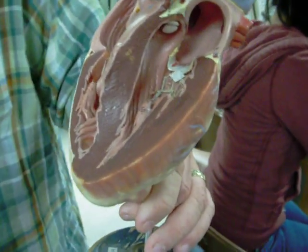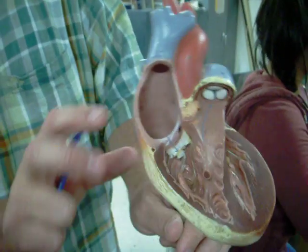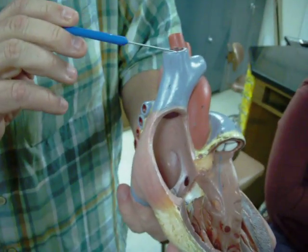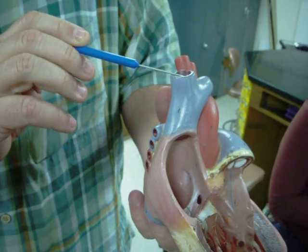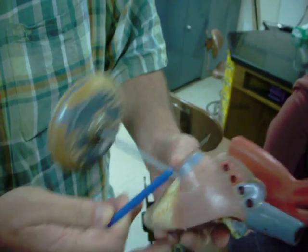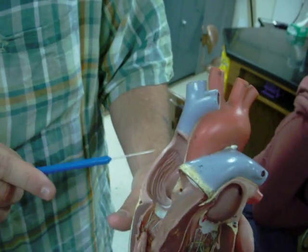Here we have a four-chambered adult human heart. We'll start off with the blood circulation as it returns to the heart from the body. Here we have the superior or the anterior vena cava, and then here we have the posterior or the inferior vena cava. Both these chambers drain into the right atrium.